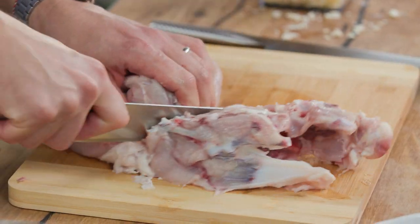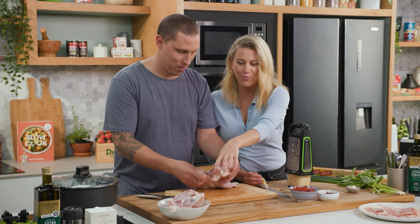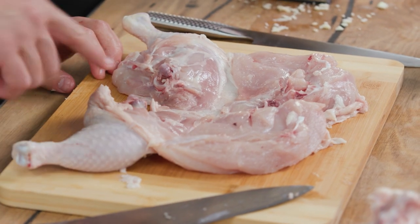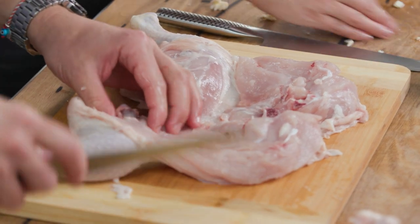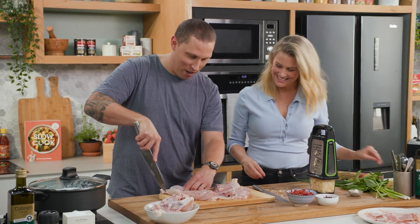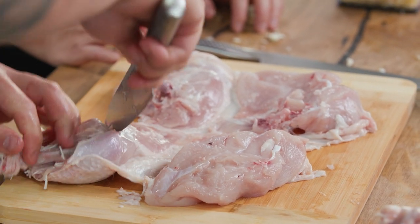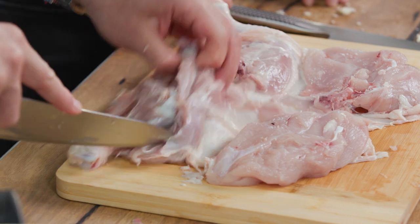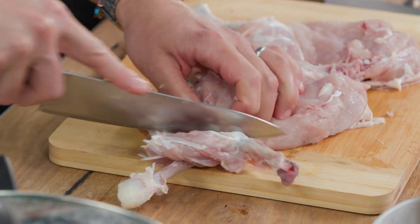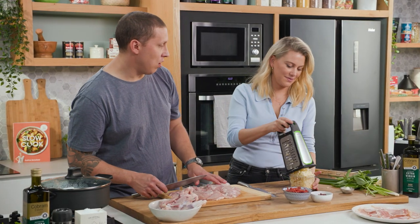If you break the skin it's not really a problem because we're going to roll it after, but try not to. Once you get there you end up with your carcass — put it straight into a bowl for chicken stock, don't throw it away, it makes the best broth. Now we open the chicken and take the last two bones. The thigh bone and the drumstick bone — not too difficult. You end up with the thigh and breast all together.